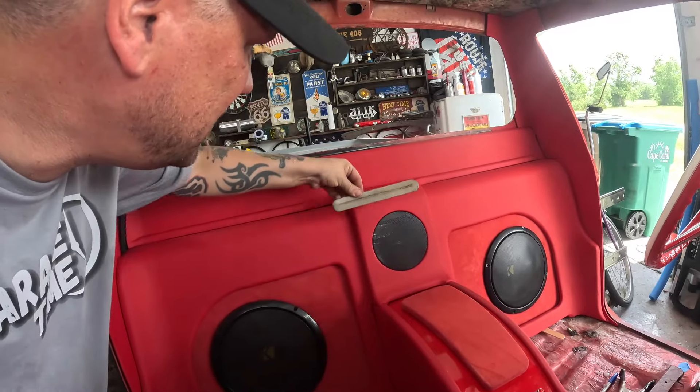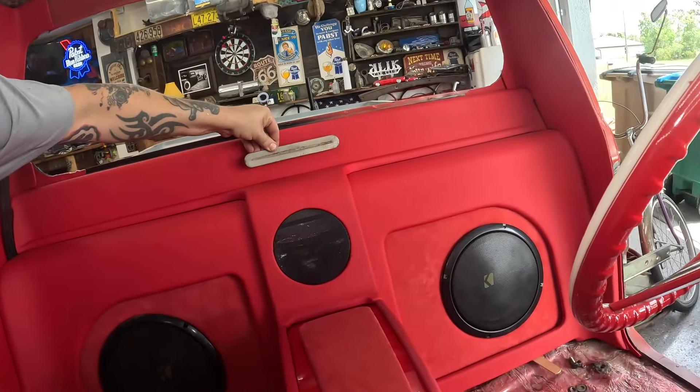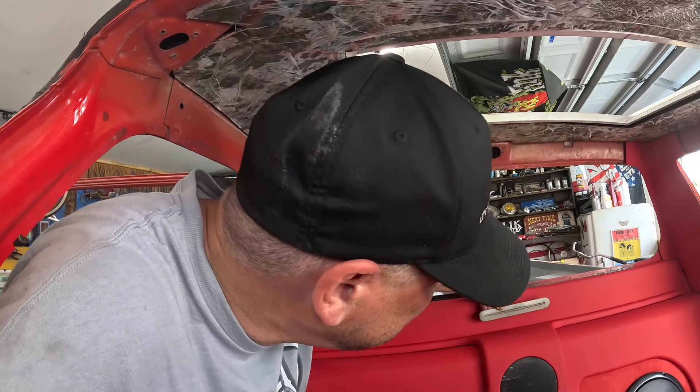My eyes are always open and my brain is always going. I came across this — it's like a radio delete panel from an early '50s car, which I want to build another one of but haven't found the right one yet. I was thinking if we painted this body color — viper red — and put it right there, what do you guys think? That'd be a nice little touch. We'll set that aside just in case.